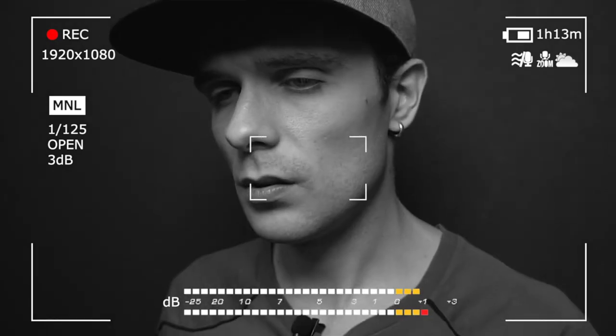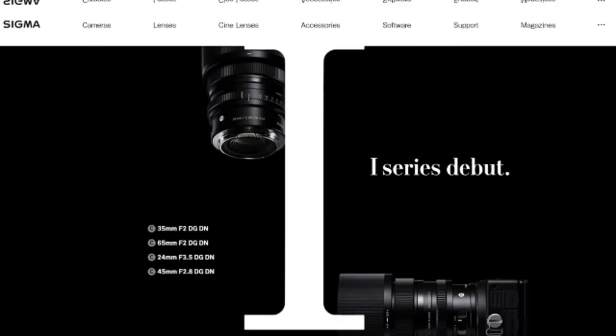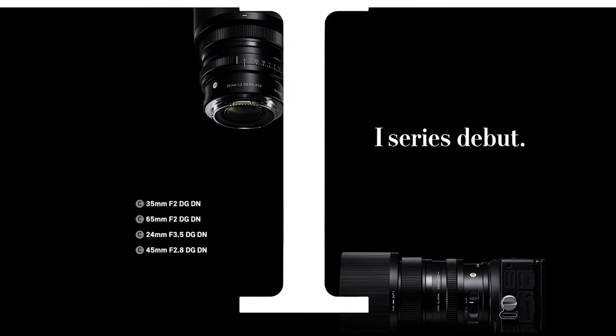Sony lenses are quite expensive, and you know it. They are cool and well built, they are really everything. Today I want to introduce you to an extremely well built and extremely sharp line of primes made specifically for Sony e-mount cameras. This is the i-series lenses by Sigma.